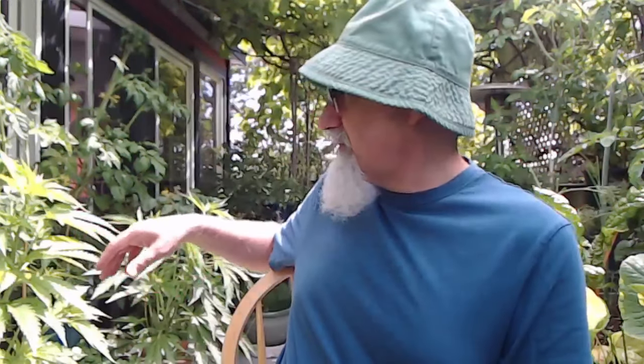I haven't grown on the patio for, I don't know, I haven't had any problems yet. Fingers crossed.